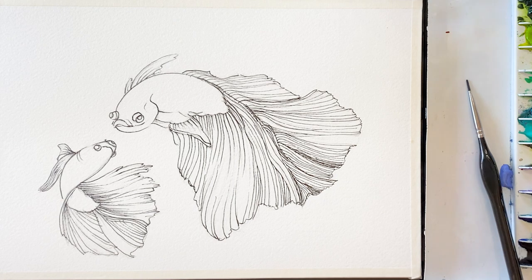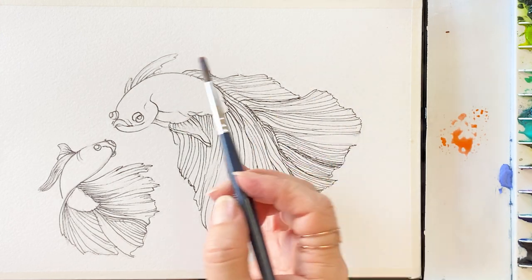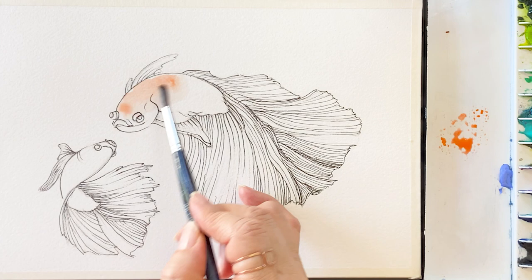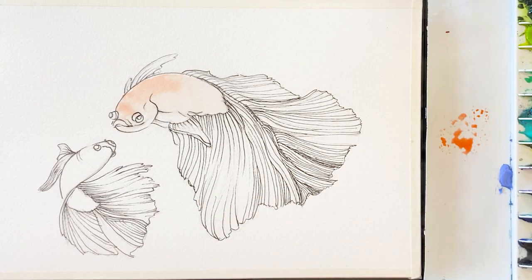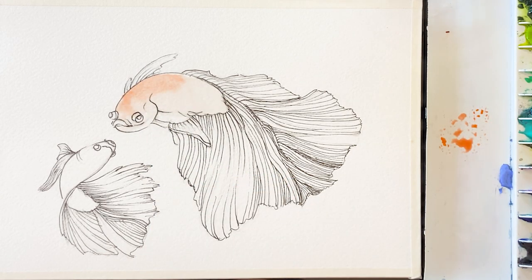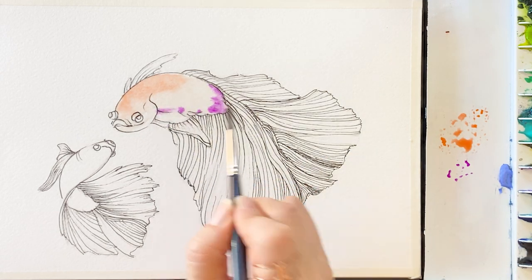Next we start to paint. I'm starting with orange — take a bit of orange on the body area with clean water, add on the orange, and then adding a little bit of bright violet.